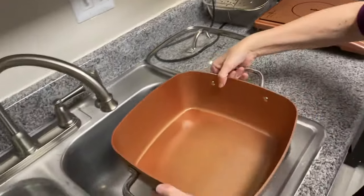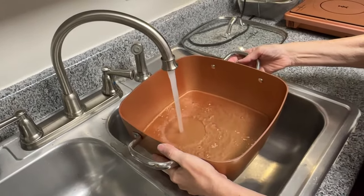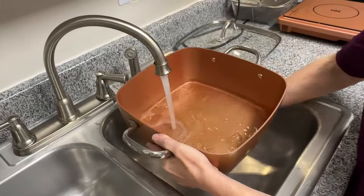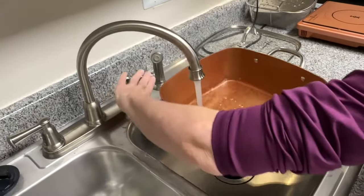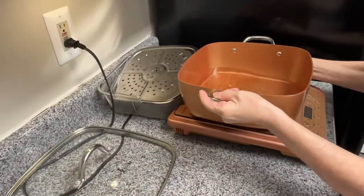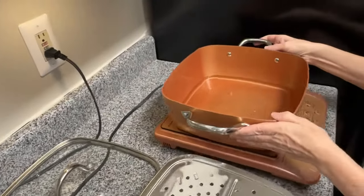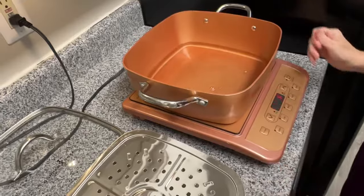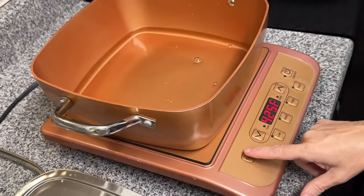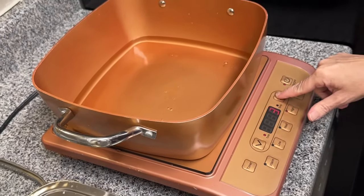We're going to boil some water. You also have a timer feature — if you'd like to time it, you can hit timer, and then set as many minutes as you'd like.